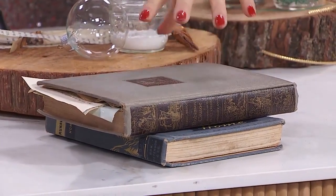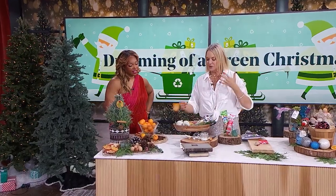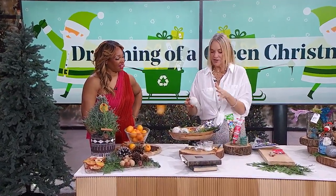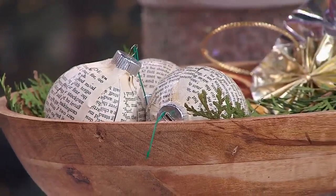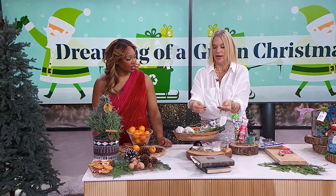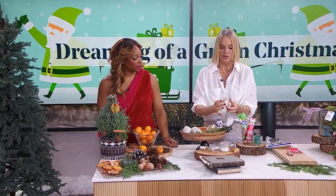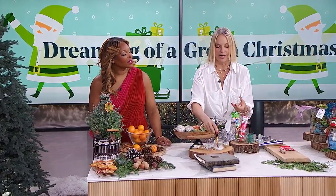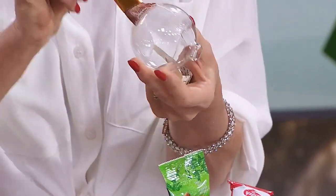I like to call this the 'book ball.' Take any older ball you already have and any pages that are falling out of your book. Take a little bit of glue and paint the glue right onto the ball, then put the strip of paper that you've cut right on. You didn't even need mod podge — just a strip of glue all around like that.